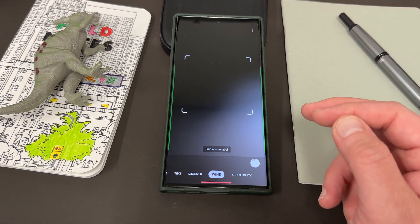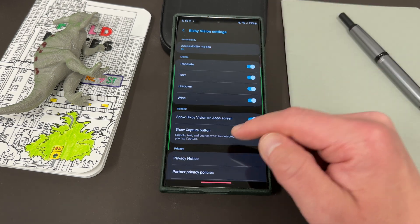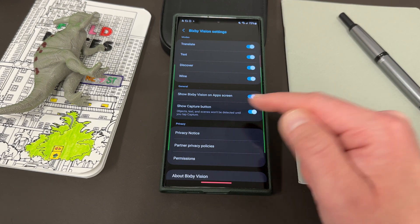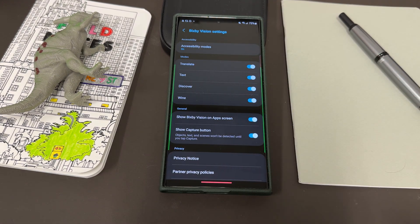There are some other things inside the options up here where you can actually show Bixby Vision on the app screen and show the capture button. These won't activate until you actually do capture. And then of course there's a privacy notice about how they store your data. Overall, a pretty nice little update, especially for the vision and hearing impaired. Always can be improved more, but they've definitely added some improvements, particularly to the Scene Describer, which is what they were claiming in this update.